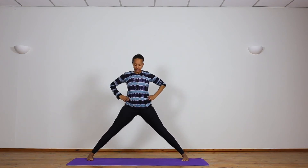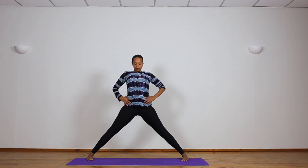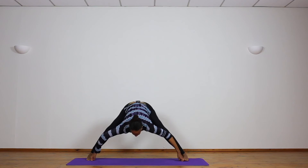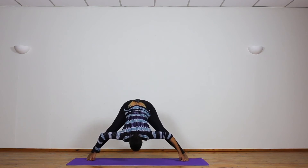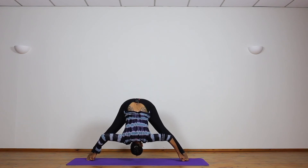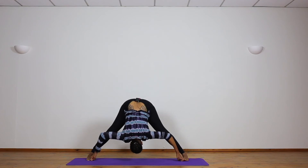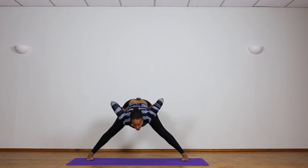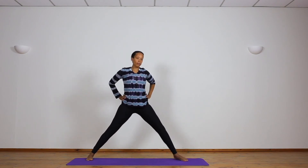D — last one. Inhale, hands come back to the waist, lift the chest. Exhale, take hold of the big toes — you might need to bend the knees generously, go ahead and do so. Inhale, lift the head a moment, and then exhale, bend down. Breathe — two... three... four... five. Inhale, lift the head up, straighten the arms, hold the pose, and exhale. Inhale, return the hands back to the waist, and let's step back to the front of the mat — Samastitihi.